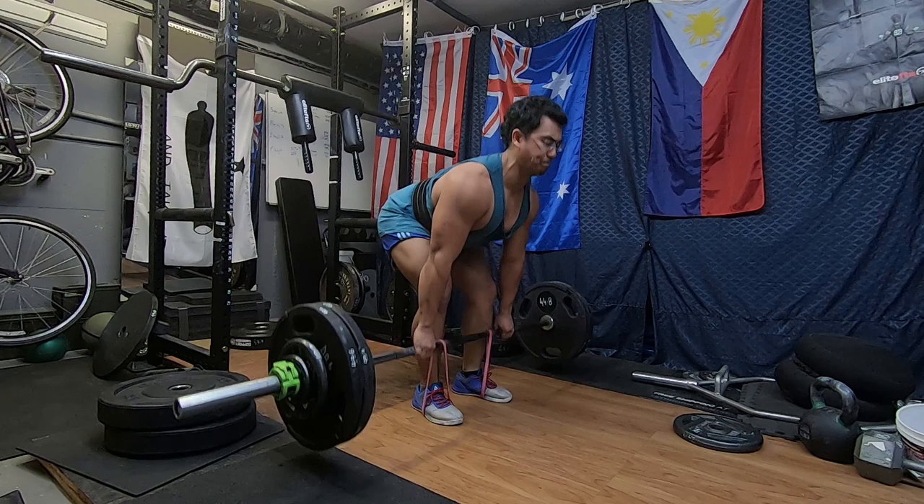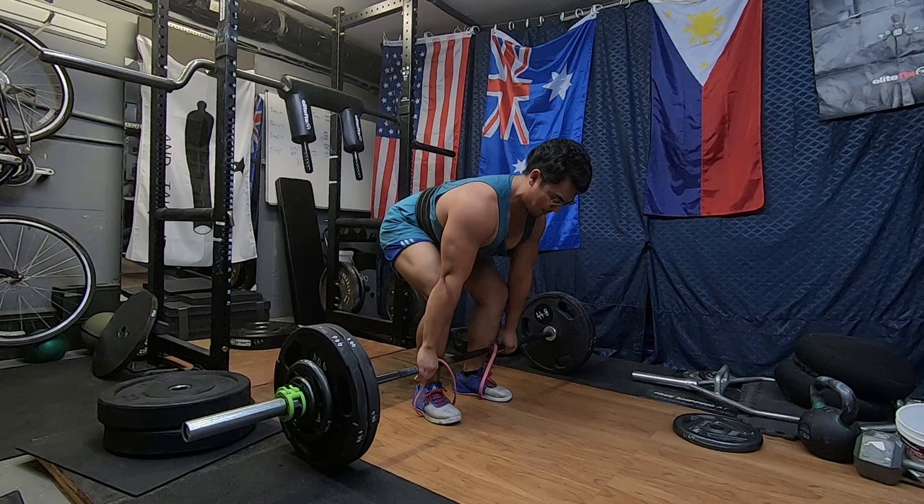Today instead of doing heavy triples at a really heavy weight, we did moderate triples with bands with emphasis on exploding out of the hole. The bands help you explode out of the hole because it gets harder to bring the weight up as you go higher. We did 250 pounds, which is around 55% of my one rep max, and added bands which add a couple more pounds at the top of the movement.